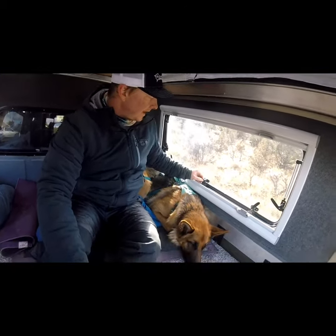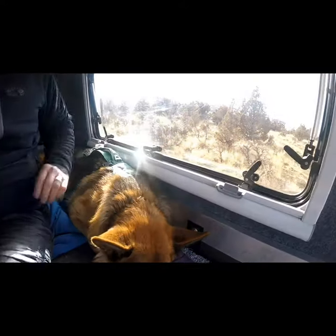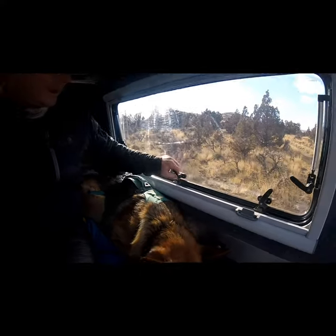One nice thing about the latch is not only does it lock into place, but if you put it in the middle groove, you can actually vent the window while you're driving and it is still locked, which is really nice.